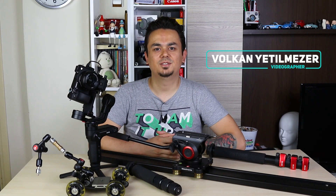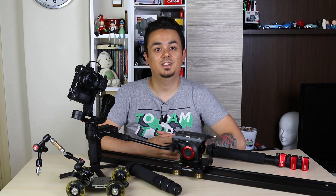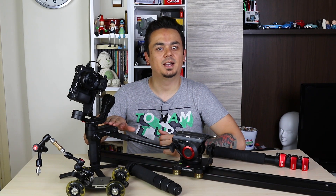Hi, I'm Volkan Atil Nazar. In this video, I will show you 3 shooting techniques with slider and Doli with Zhiyun VB Lab.